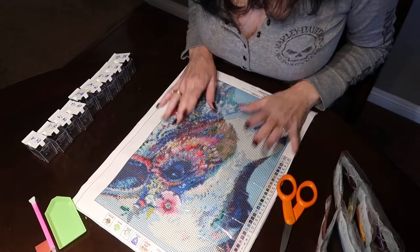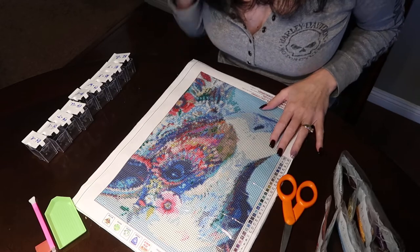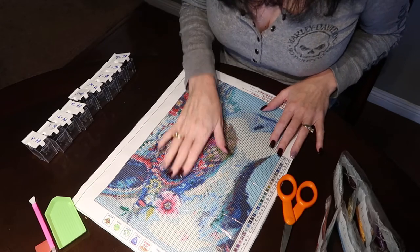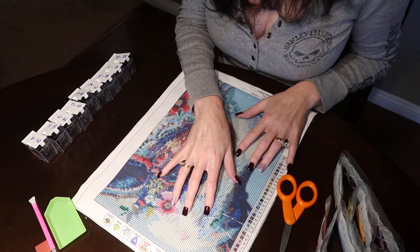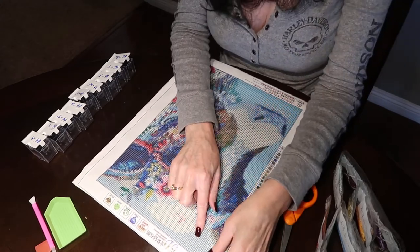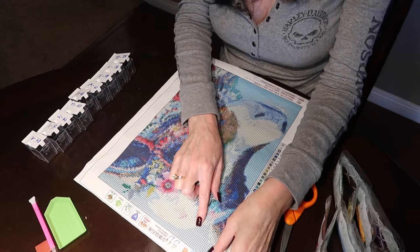Hey everybody, it's Carrie. I was coming back to you today with a new video on diamond painting — how I get set up and started before I start the actual project, and then I'm going to show you how to diamond paint, or at least the way I do it.